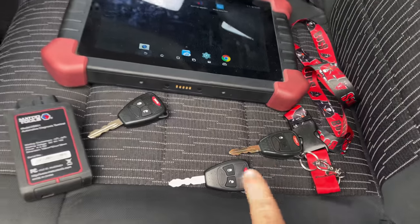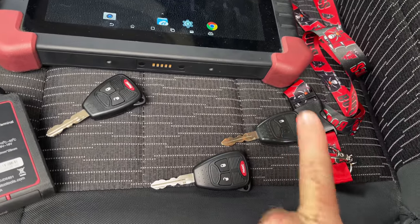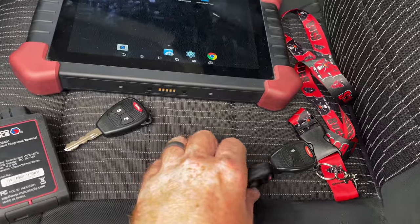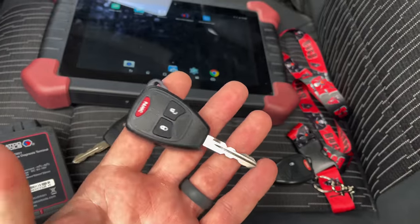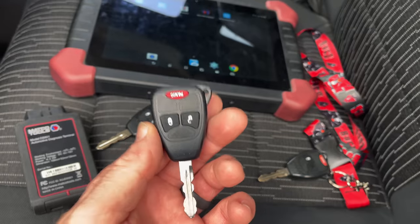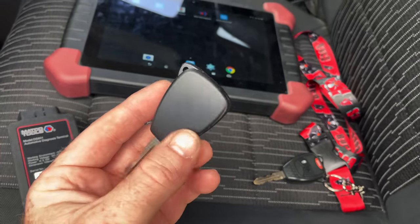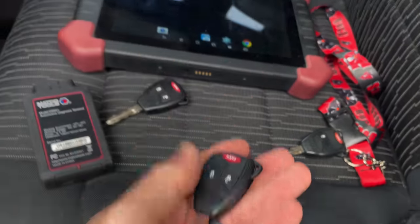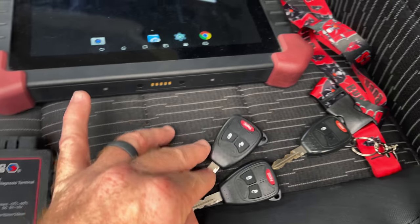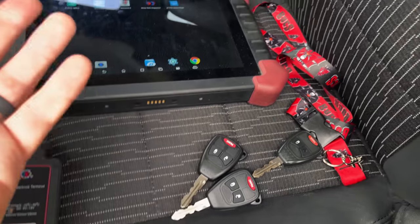All right guys, so here's what I got. This is the key that came with the Jeep — it's the factory key. I called a local place and they wanted $185 for one of these keys and to program it to the Jeep. I thought that was a little ridiculous, so I decided let's see if we can't do it ourselves. So we ordered both of these keys off of eBay for like $20.